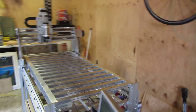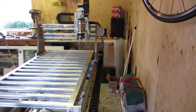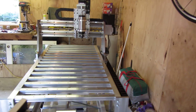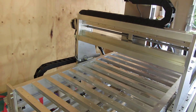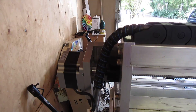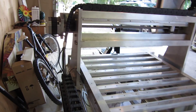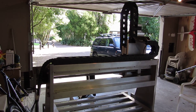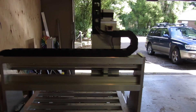So I've got drag chains on X, Y and Z — it's pretty hard to see the X axis one. It seems to be not too bad, nice and tidy. I do have some plates to put into the back of the gantry which will be glued and screwed, and that will aid its rigidity.